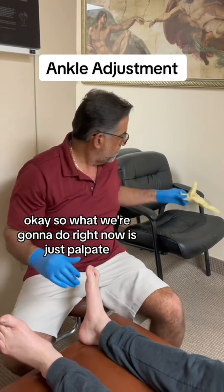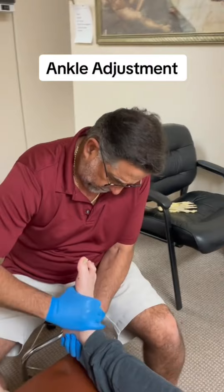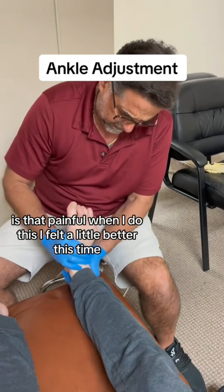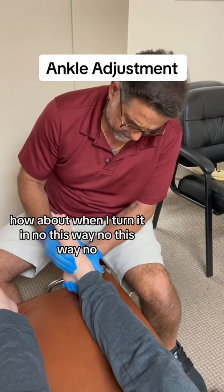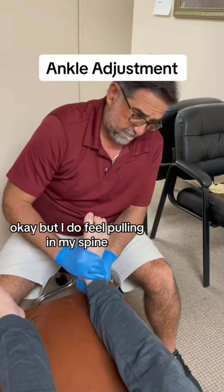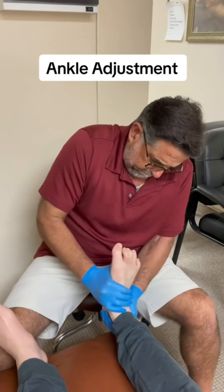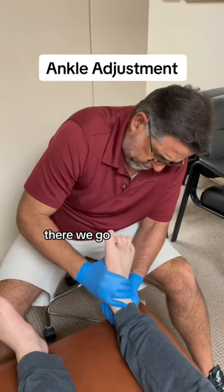So what we're going to do right now is just palpate. Is that painful when I do this? I feel a little better — it's fine. How about when I turn it in? No. This way? No. This way? No. But I do feel pulling at my spine, the lower back. There we go.